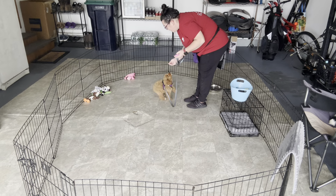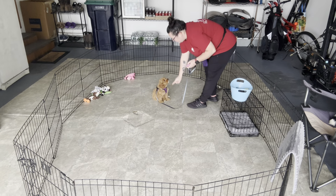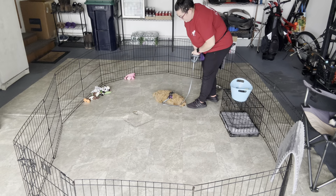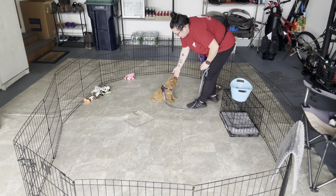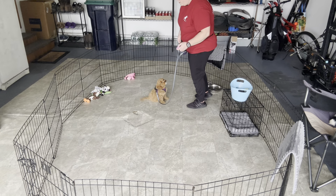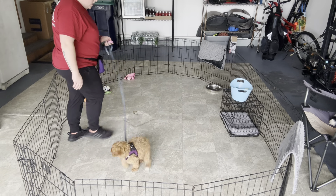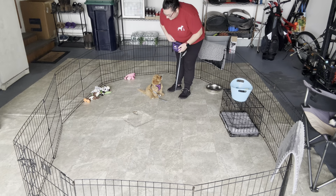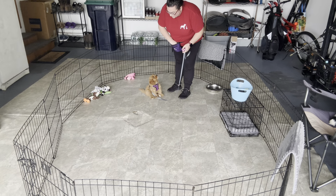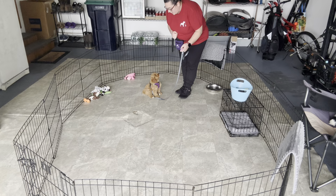Allie, sit. Good job. Down. This week for our sits and her downs, we're trying not to use food. So by just using my verbal and hand signal, and then once she gets in position, I'll reach in my pouch and get her food.